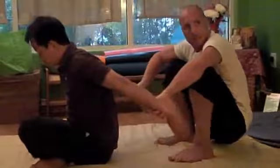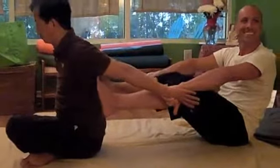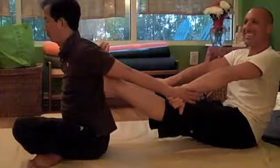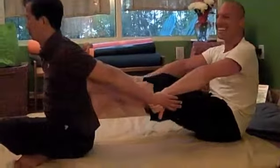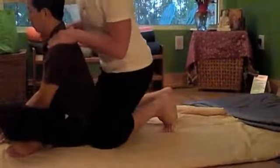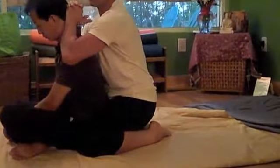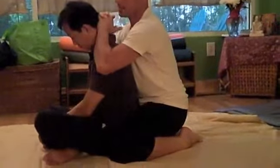Do you tell them to breathe deeply or just a natural breath? I don't talk to them — this is a meditation. If I breathe, he will breathe. If I stop breathing, he's going to call the cops. You can talk to them if you want to, but technically I treat it as a meditation. If you are aware of yourself — if you know when you inhale — they will inhale with you. If you're not aware of when you inhale, then who knows when they're inhaling also.